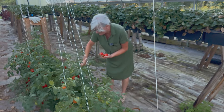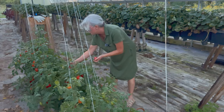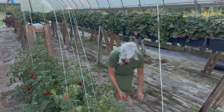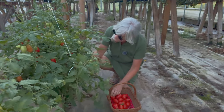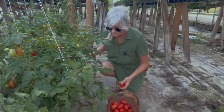I'm going to keep harvesting and get all the ripe ones off the plants. I did have a couple that had blossom end rot on them, but you can still use them - just cut off the ends. Look how pretty these are!